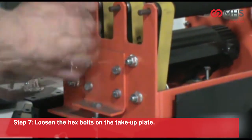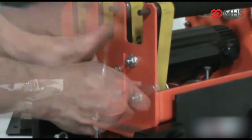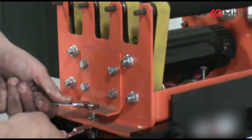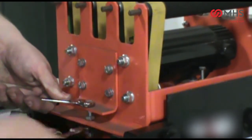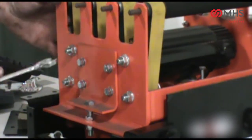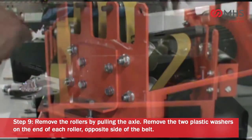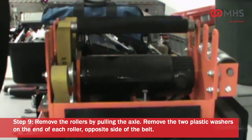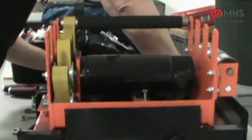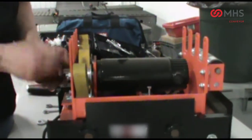Loosen the hex bolts on the take-up plate. Loosen the take-up bolt. Remove the rollers by pulling the axle. Remove the two plastic washers on the end of each roller, opposite side of the belt. Remove the hex bolts on the take-up plate.